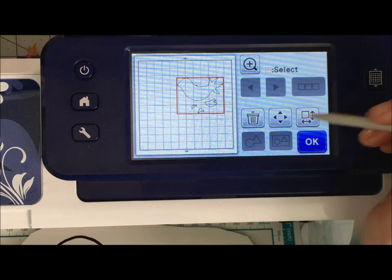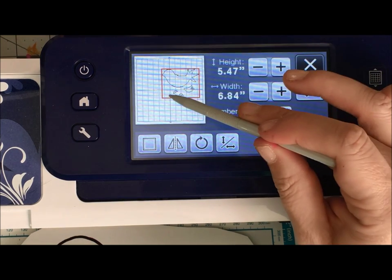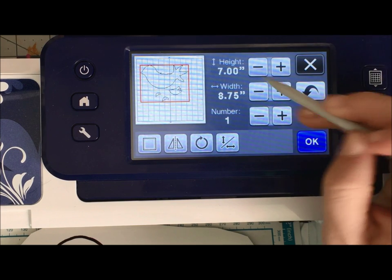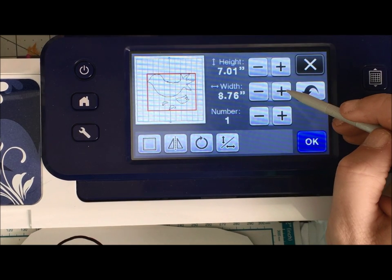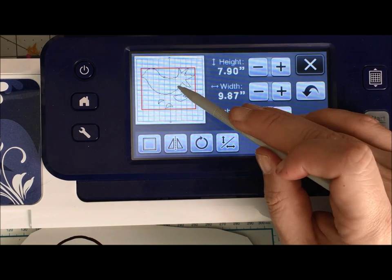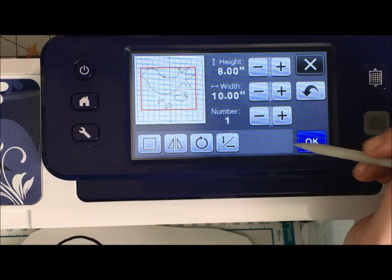pieces move together. So if I want to make my bird bigger — which I do — everybody is going to move together and get bigger or smaller together. I really am going to make a great big